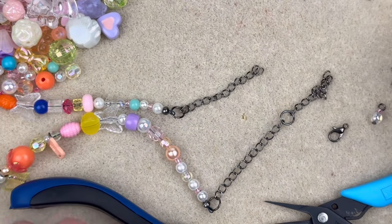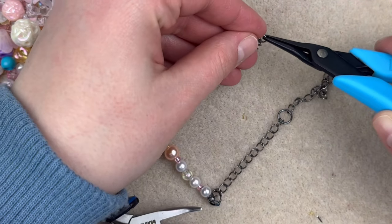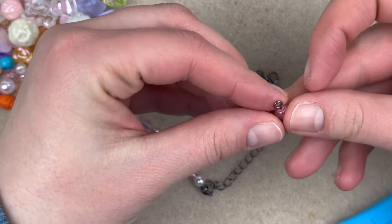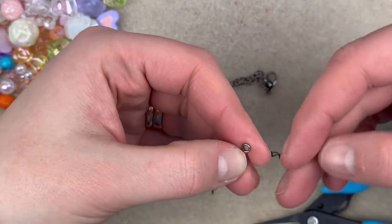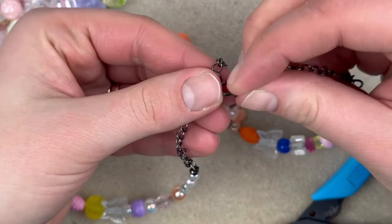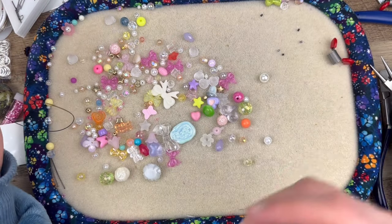On the other side that doesn't have the double extender, I'll take a smaller jump ring, open it up, and put on the lobster clasp. For the final touch, I just made another simple loop charm and I'm going to add that to the end of the extension chain. When it's clasped, you can use the big jump ring in the middle of the two extenders — that's how the closure will work.